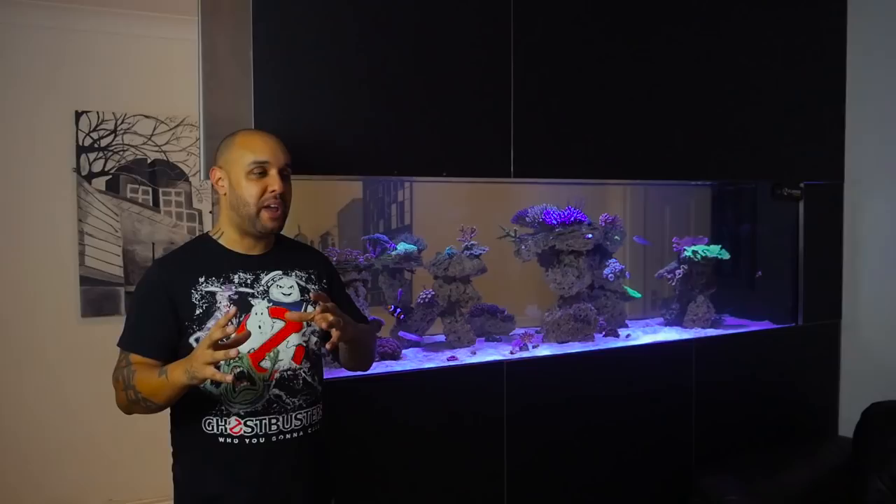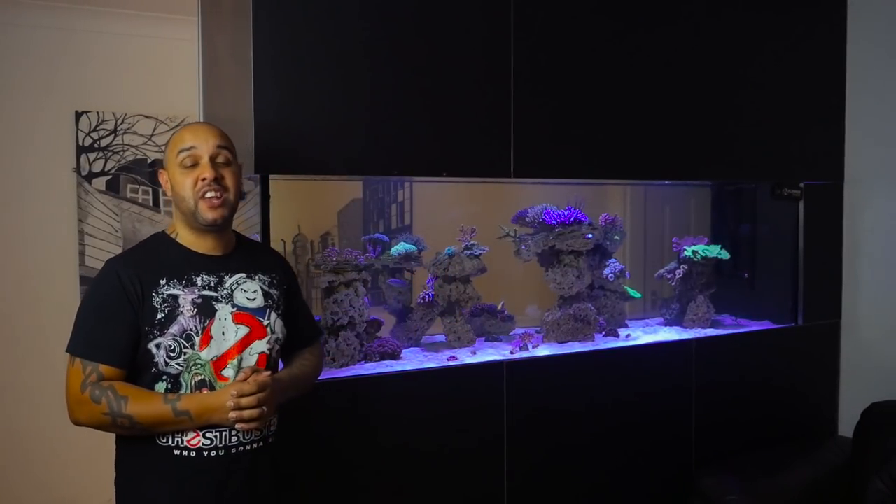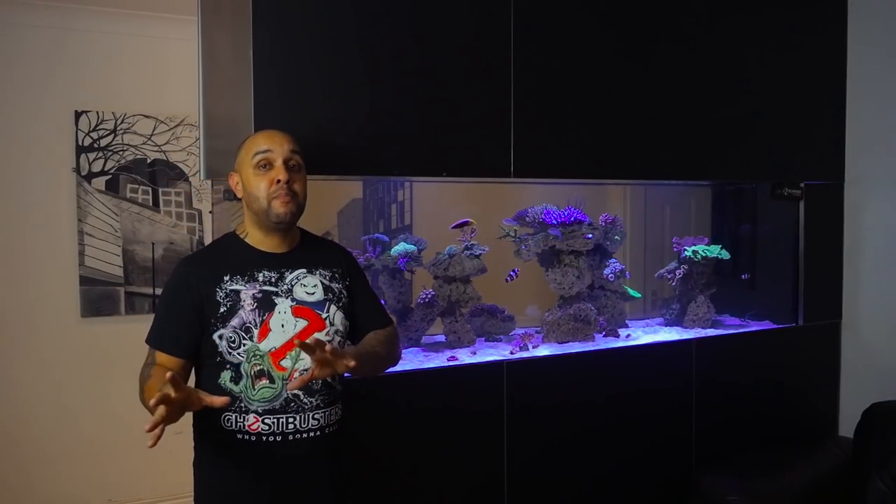We've found out today that there are a few pros and cons to the running of this tank at the moment. We'll start off with the pros. If you watched version 1 of this tank, you know that I used to battle nitrates constantly throughout that version's life. The tank went a full year and I was constantly battling nitrates. I've got a good understanding of nitrates, I know how to remove them, I know how to maintain them, but no matter what I implemented in version 1 of this tank, it didn't work.